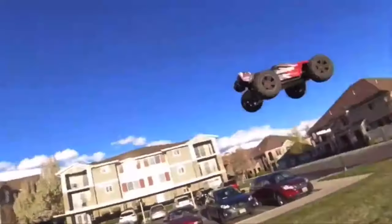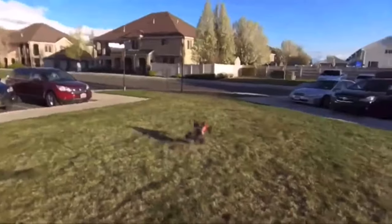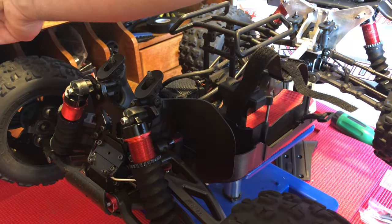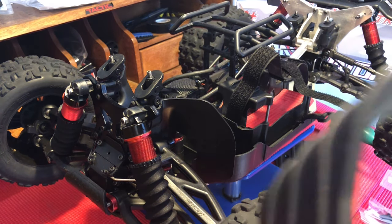As you guys know from watching my previous videos, I actually snapped both of my T-Bone bumpers, front and rear. Honestly, I did it within the first few jumps of each other. And today I decided that I was going to install RPM bumpers instead of the T-Bone bumpers.